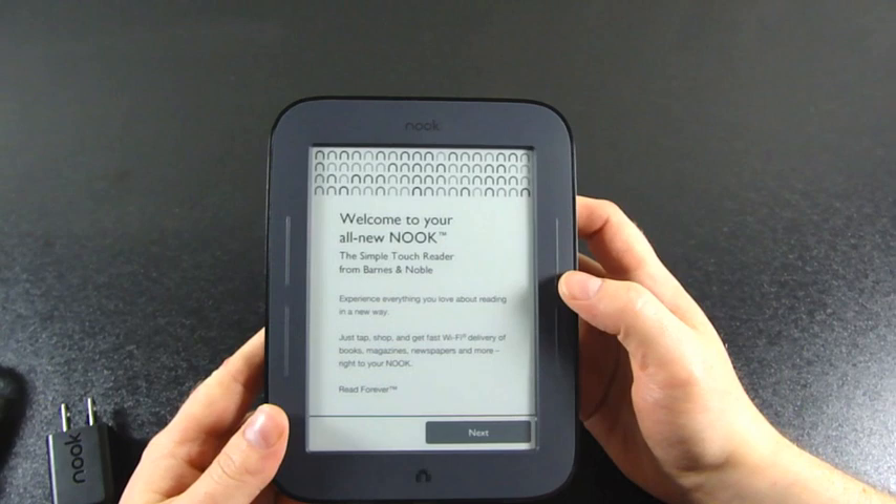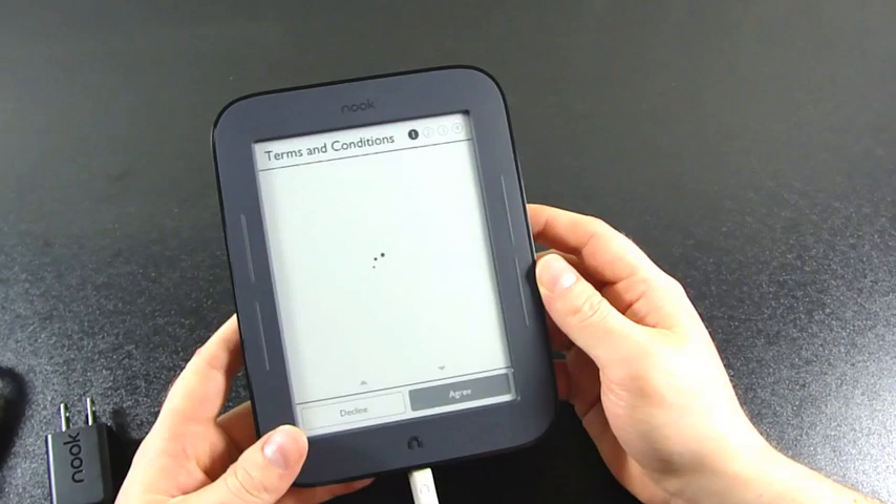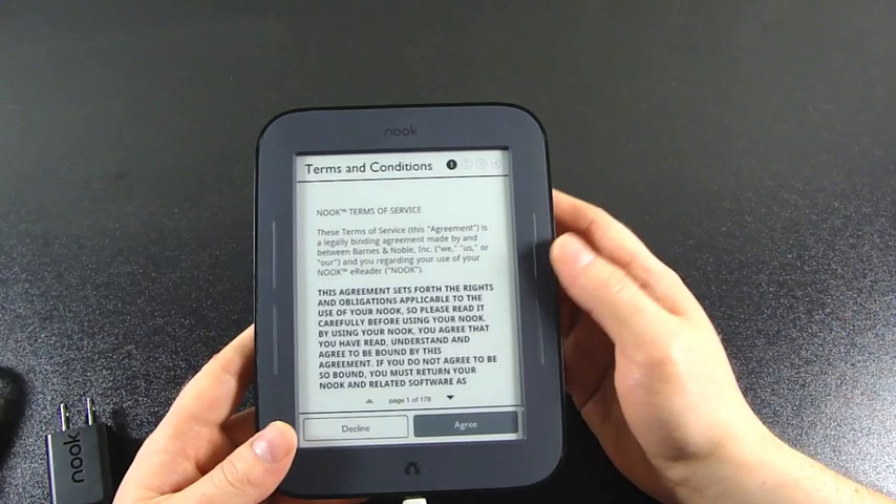The welcome screen says: 'Welcome to your all new Nook, the Simple Touch Reader from Barnes and Noble. Experience everything you love about reading in a new way. Just tap Shop and get fast Wi-Fi delivery of books, magazines, newspapers and more right to your Nook.' There are already over two million titles available. You can pre-order books and subscribe to periodicals to have them automatically delivered to your device.